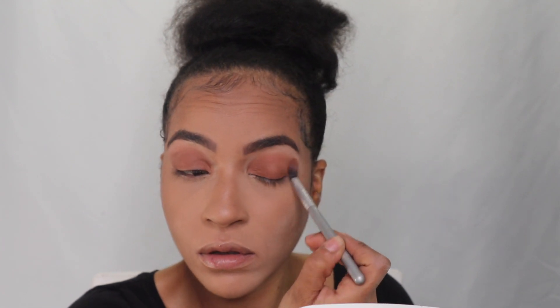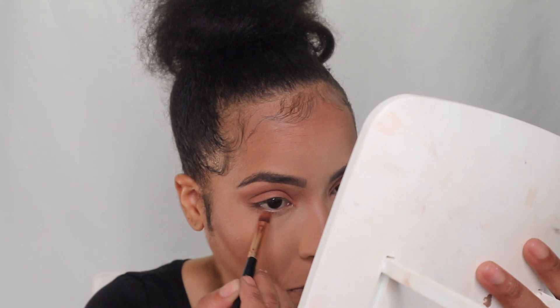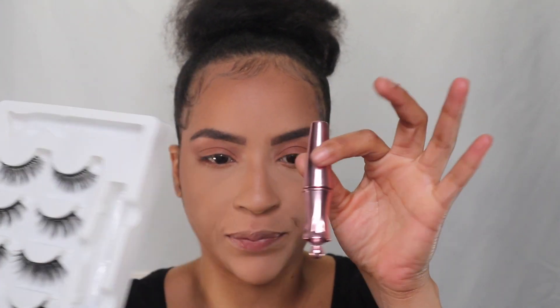I'm going to blend this out nicely. Then I'm going to go back in with my magnetic lashes — I haven't used these ones yet so I'm going to try them and see how they look. I'll shake the bottle because I always forget to shake it first. In the meantime, I'll just add a little bit of mascara. Now adding my magnetic lashes — hopefully these stick without any issue.